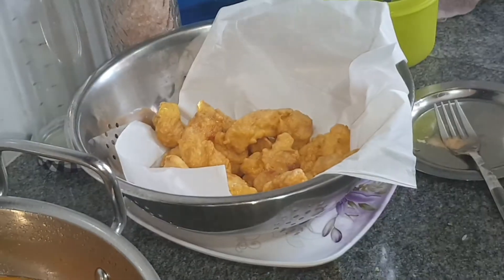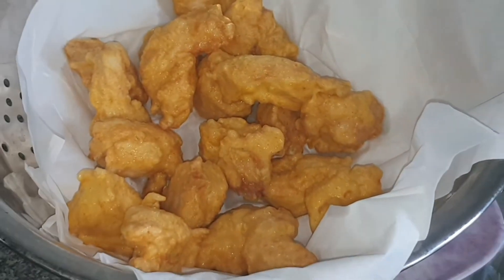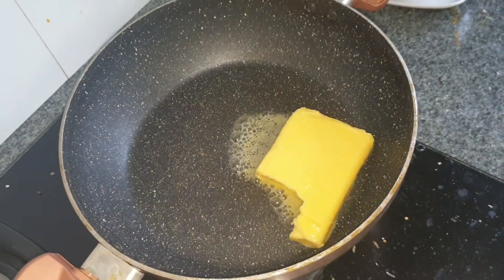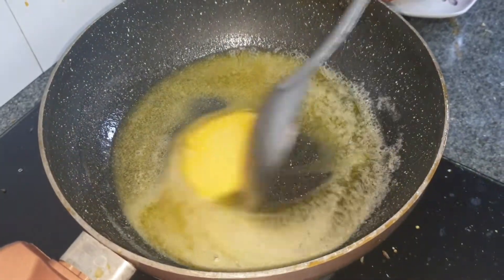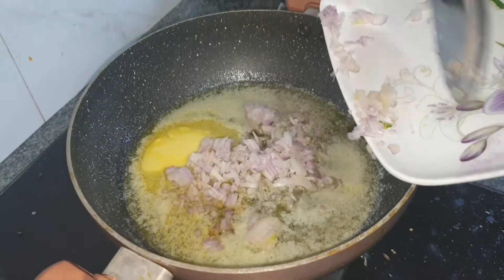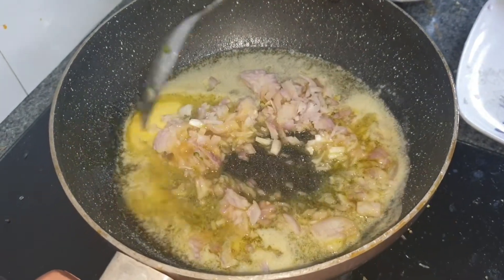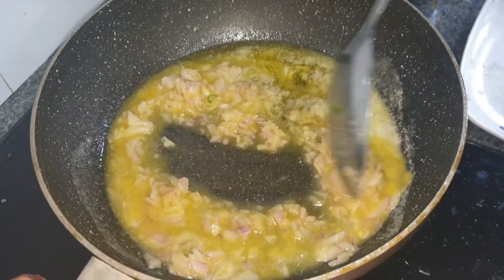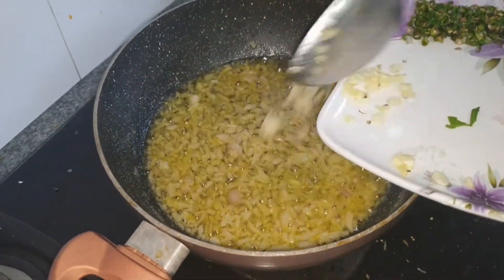In a curry pan on medium flame, I'm adding in some butter. Now I'm adding in the finely chopped onions and sautéing them in the butter until the onions are browned. To that, I'm adding in the garlic cloves and the green chilies and frying them as well.